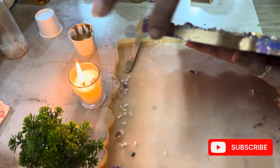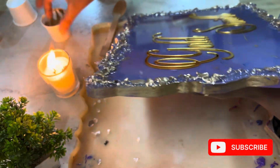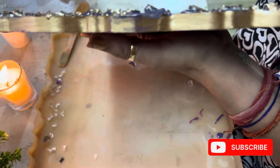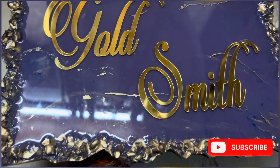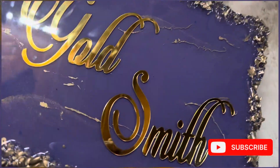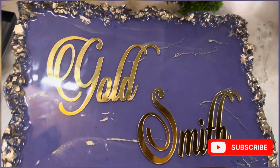I am going to paste this on all four sides. This will give a good look. Leave it for 24 hours. Today my nameplate is ready! If you like it, please subscribe, like, and comment. Thank you for watching.